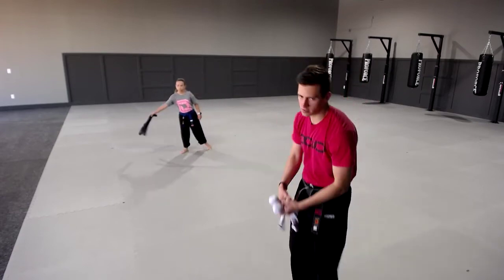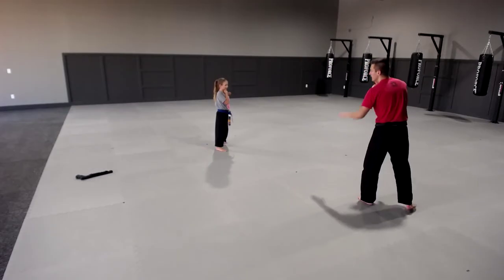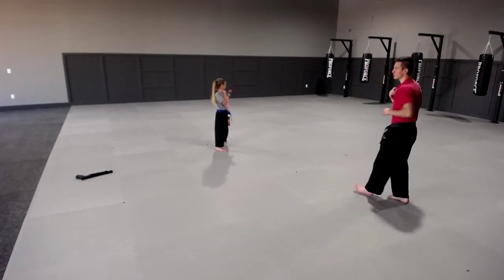Set your sock nunchucks off to the side next to you. We have a black uniform helper helping us out. Take this hand — jab all the way out — and then bring it back as fast as you can.